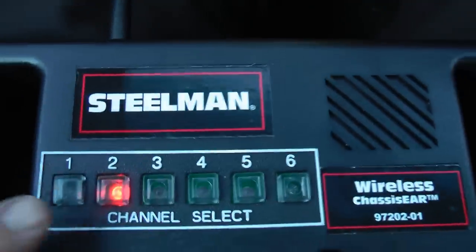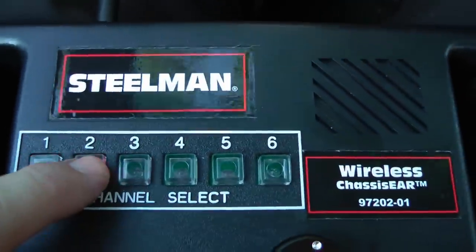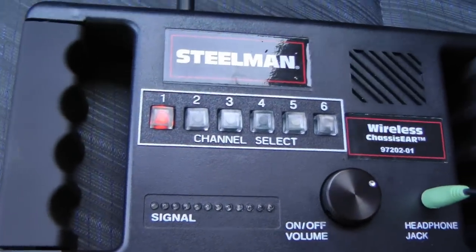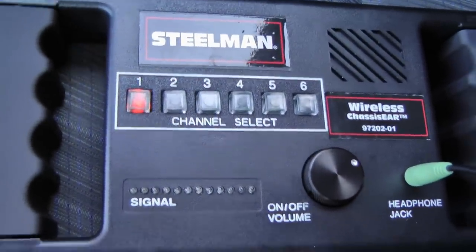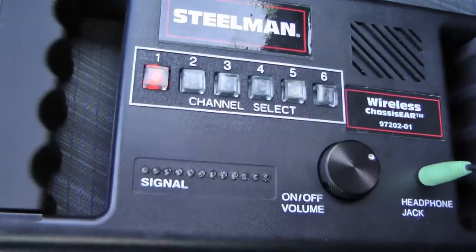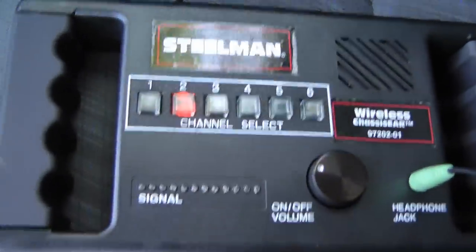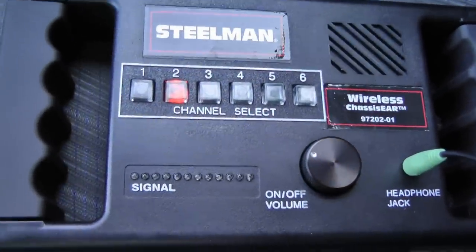While you're driving, switch between channel one and channel two and see where the noise is coming from. Here's the noise from number one, which you can hear is pretty loud. And here's the sound from number two, which is pretty quiet. So you know it's the number one wheel bearing that's bad.